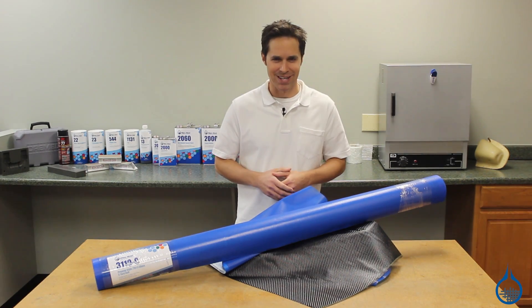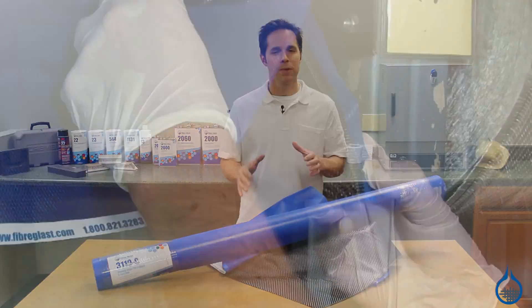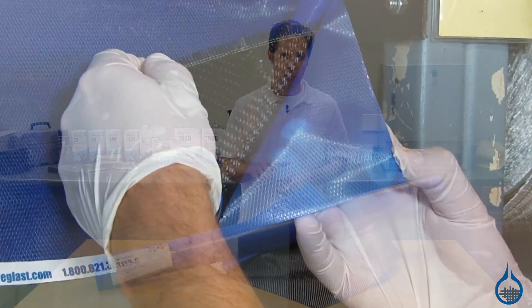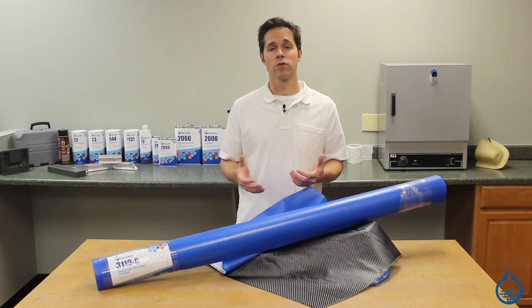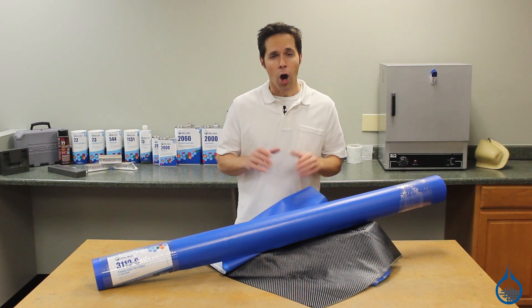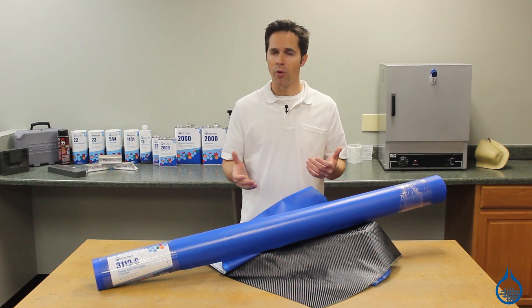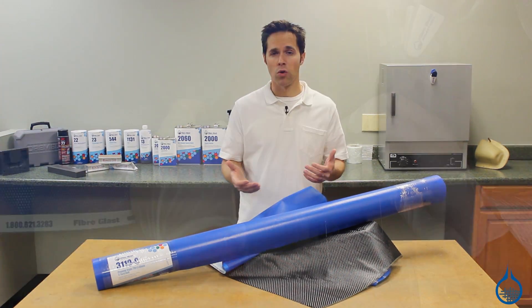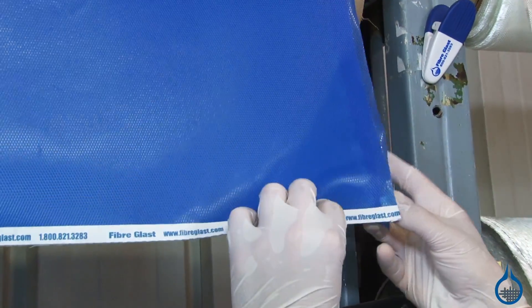Hi, I'm Steve from Fiberglass. Today we're going to discuss pre-preg fabrics like those available at Fiberglass.com. Pre-preg is a common term for reinforcing fabric which has been pre-impregnated with a resin system. Our pre-impregnated resin system already includes the proper curing agent. The pre-preg comes to you ready to lay into a mold without any additional resin or hardener.